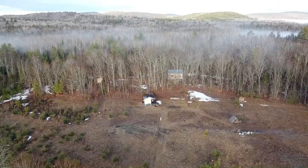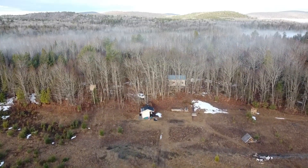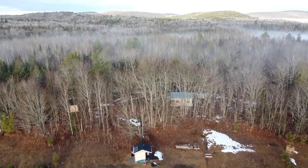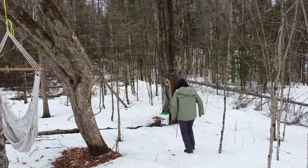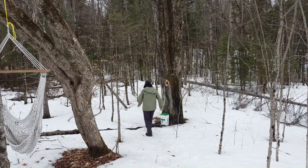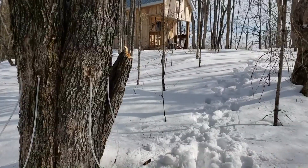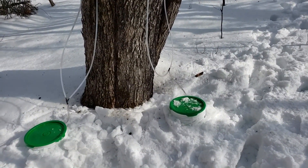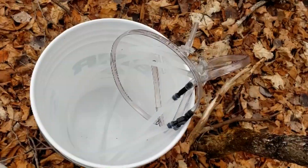At the end of February and through March, I tapped a red maple here at the property. I have tons of red maple and sugar maple, but I wanted to make it manageable for me this year, so I chose a tree really close to the cabin. There's the red maple right there — as you can see, it's really close to the cabin. Early in the season there was snow, so I could insulate the buckets with the snow to keep it nice and cold.